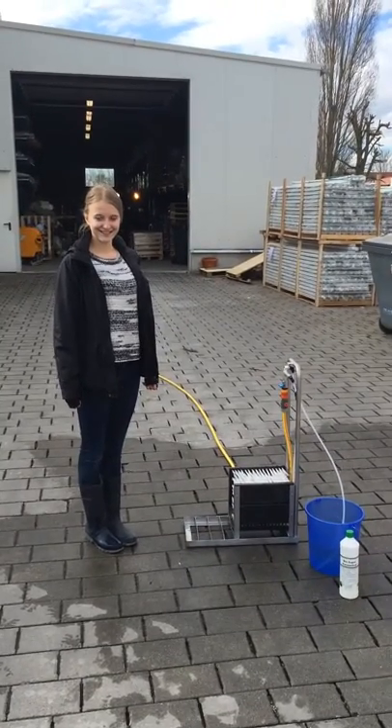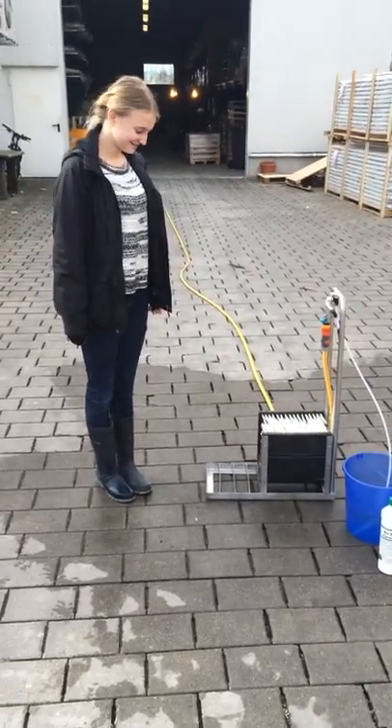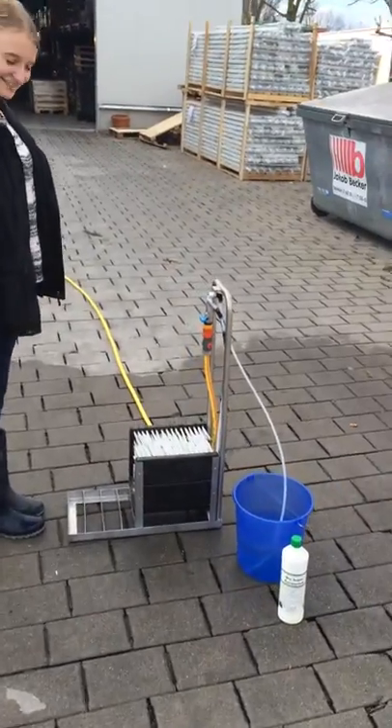Welcome to our boot cleaner presentation. Laura has some dirty boots which she wants to clean today.